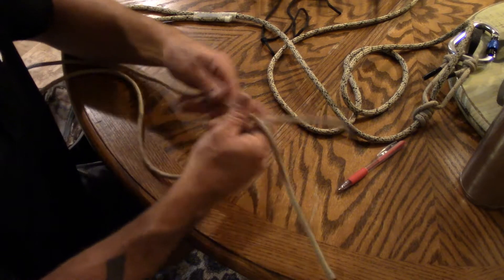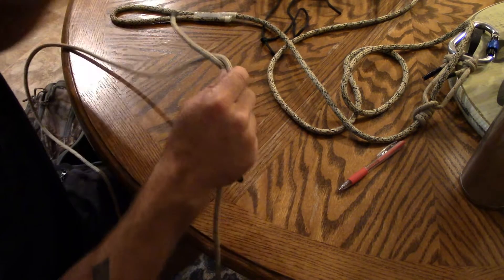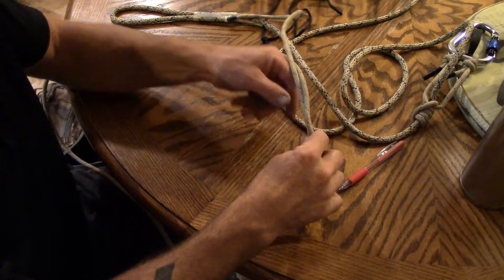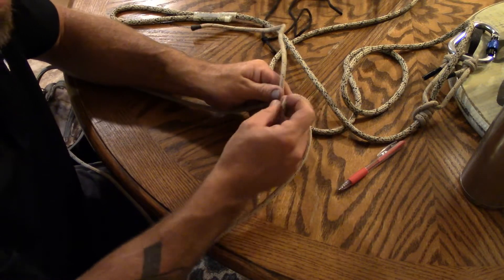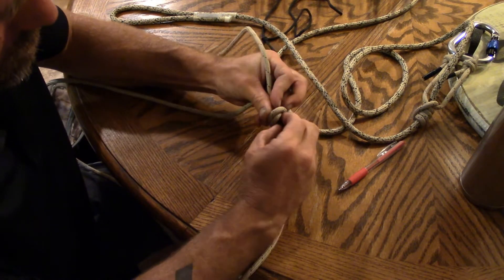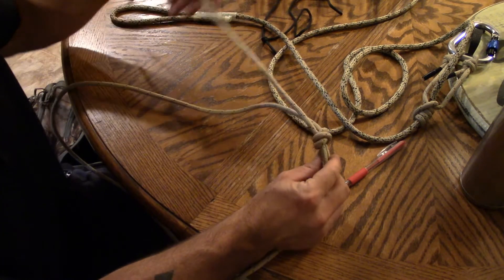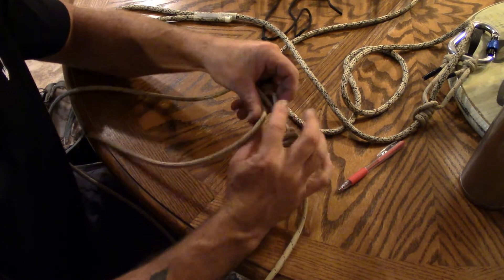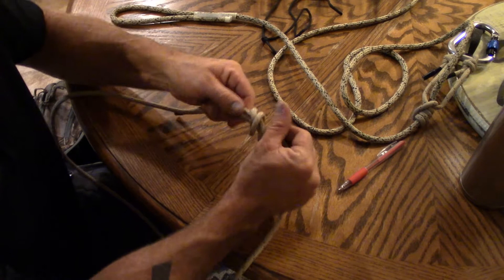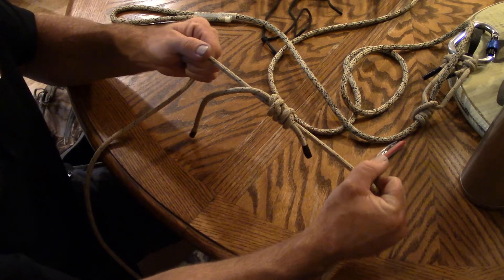Now for a continuous loop prusik — you're going to do the same thing, but as if you're joining two pieces of rope using a double fisherman's knot. Basically, you're taking a piece of rope and connecting both ends. Go around, back over, back up, and then through on that one. Then same thing on the other side: go around, back over, back up, and through. Then slide them together and now you have a continuous loop.